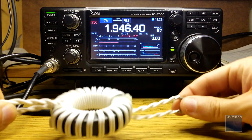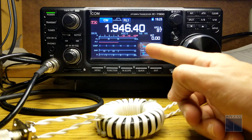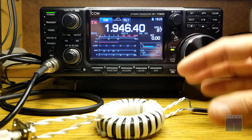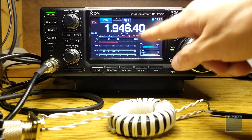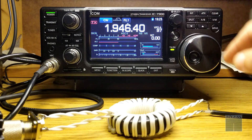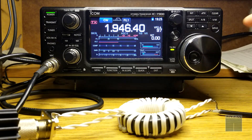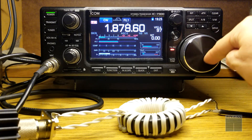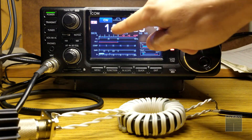All right, I'm back. I've connected this end to the radio and this end to my dummy load. Let's see how the SWR responds with this connection. I'm on CW — you can see current draw, SWR, and power — that should be roughly around 15 watts, so as not to overload the dummy load.